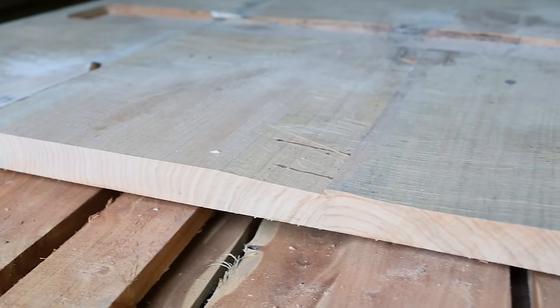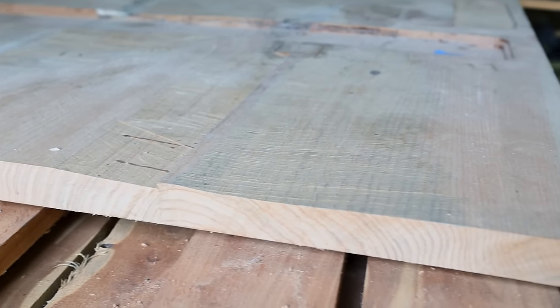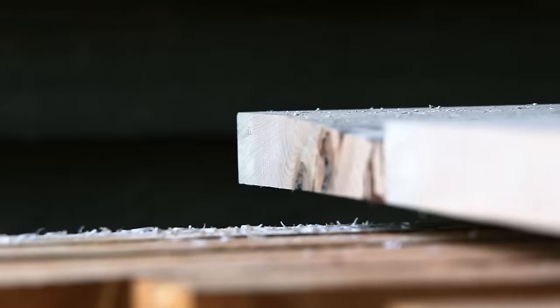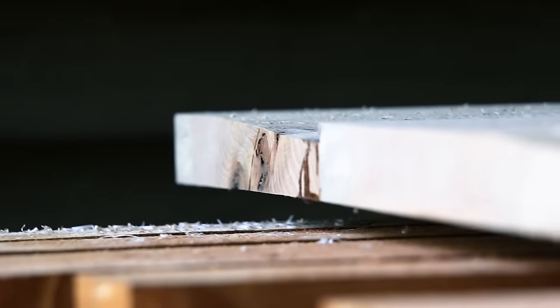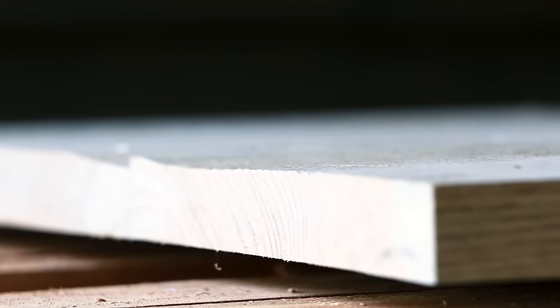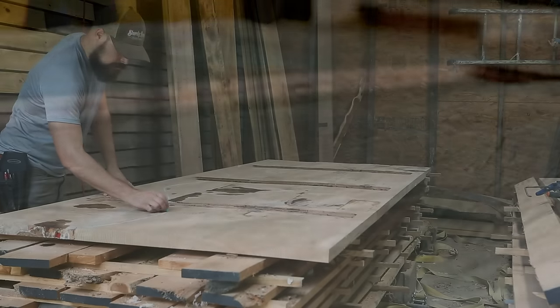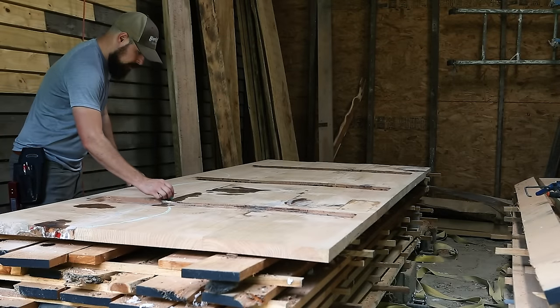I mentioned before that my tabletop had an issue. This thing was so big that I had some folks at a bigger shop in my area join and flatten the slabs for me on their big machine. Thankfully, they let me know that if they were to flatten it fully on both sides, it would end up being about an inch thick — way too slim for a giant table like this. When they told me this, it immediately sparked an idea on how I could turn this bug into a feature.